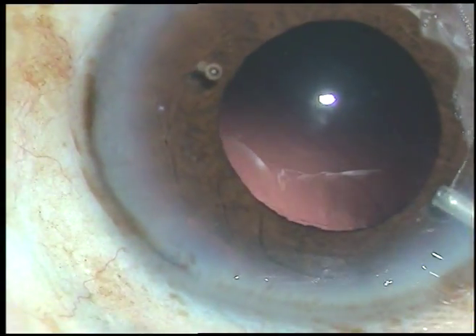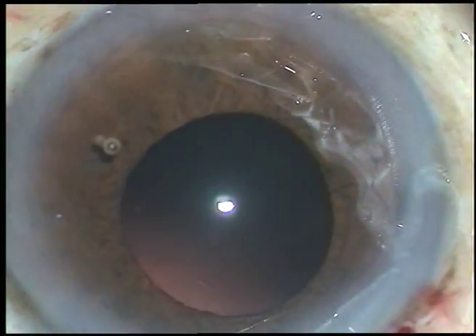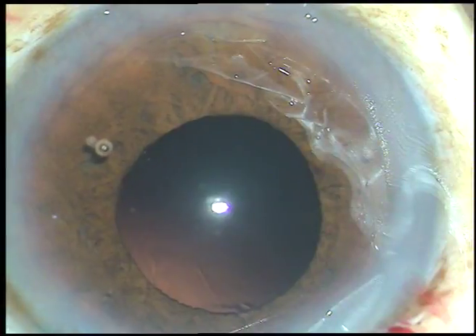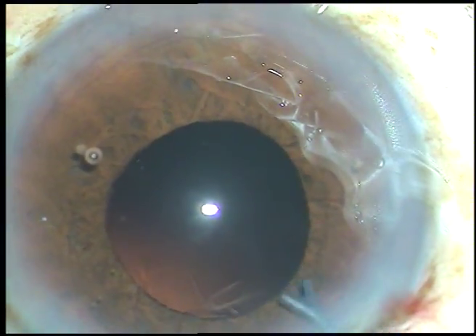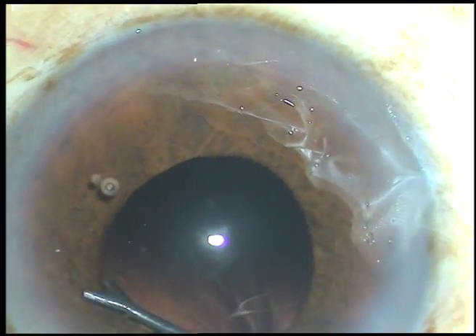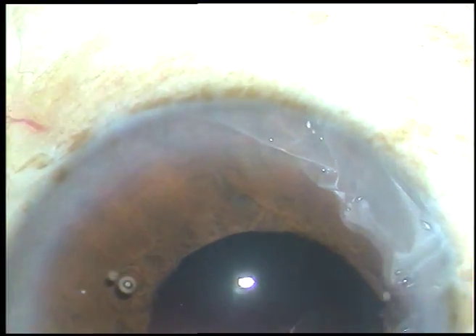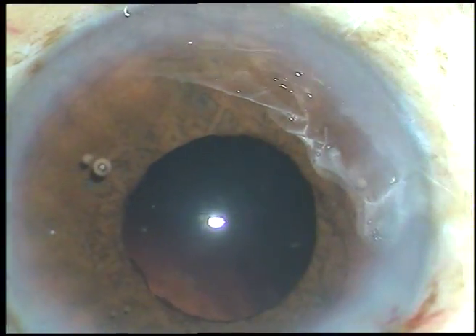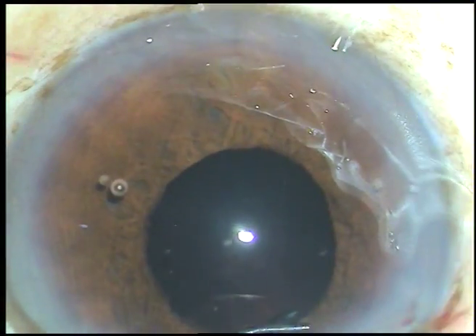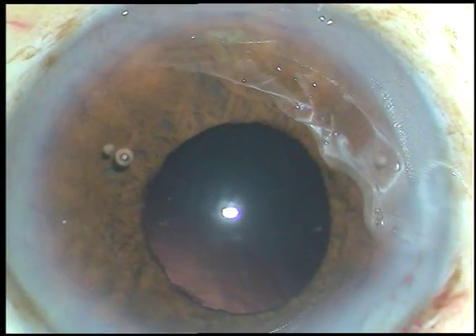Here it is — viscoelastic substance has been injected. Now with this Shepard instrument, I retract the iris and check if there is any cortex anywhere. I go through the side port and check the sub-incisional area.